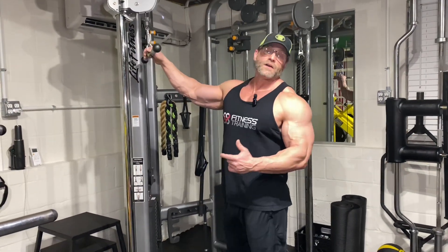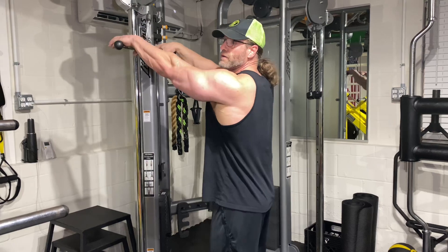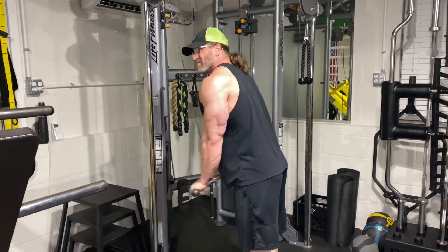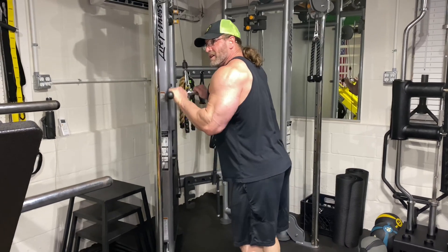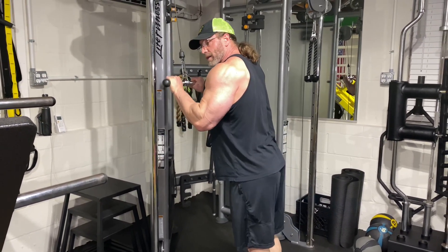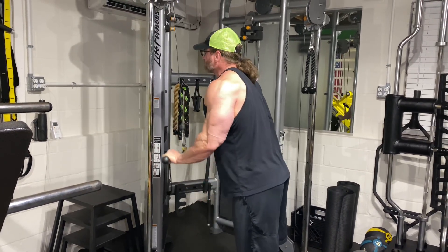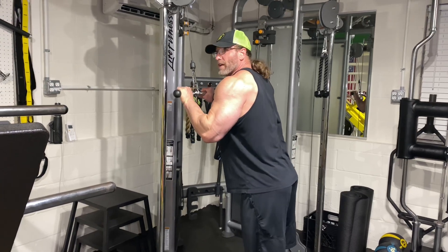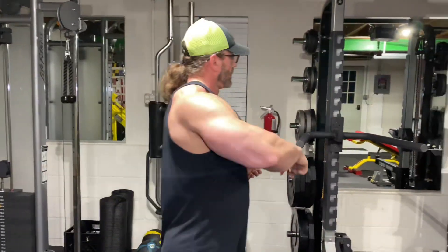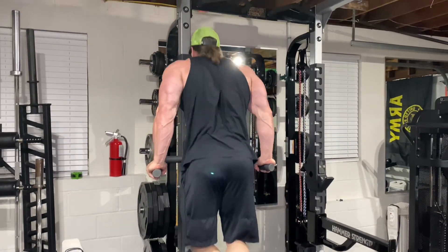You do a superset. You pre-exhaust your tricep. So this is one way to do it here — you want to hit press downs. You want to go to failure. Take your time with these, max contract here, focus on the negative on the way back up. Go all the way to failure. I'm not going to go to failure for demonstration purposes. But once you fail here, triceps are pretty smoked. So you come over here right away and get your dips.